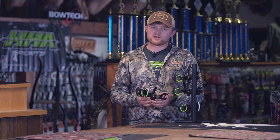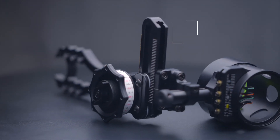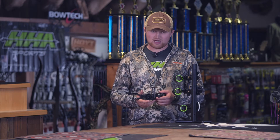You'll notice on the Tetra 4 pin we made some updated changes to the front end of the frame and the scope housing. This year we came out with the Infinite Adjust Plate, which will allow you to make your second axis and elevation adjustments completely independent from each other. This is a feature that you're going to see on all of our Tetra line sights.